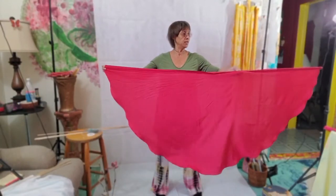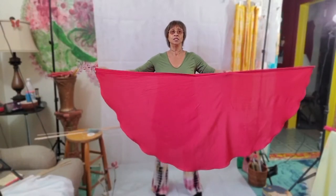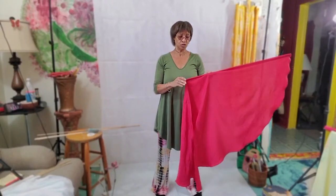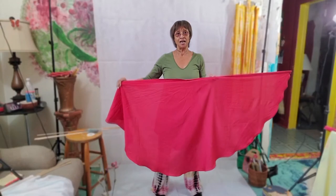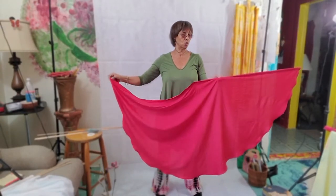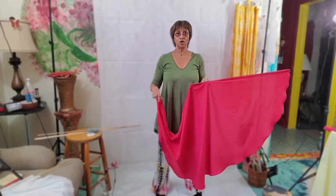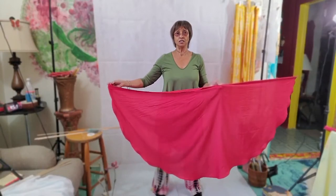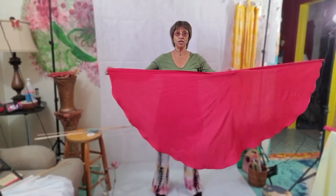This is one that my praise and worship leader made. Her name is Regina too. She's amazing and she teaches us all kinds of skills and techniques. She makes our praise and worship flags and our outfits for praise and worship. She's an amazing woman of God and I'm blessed to be under her wing as far as teaching and learning this technique. I've been really blessed by her, but this one is big.